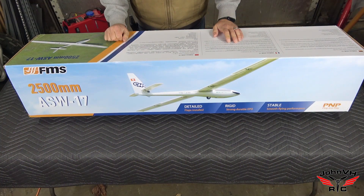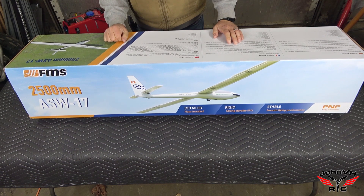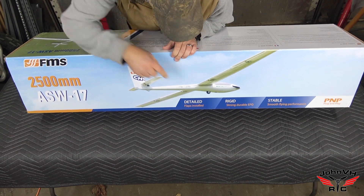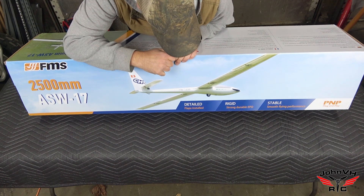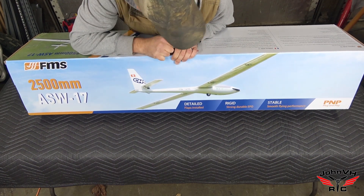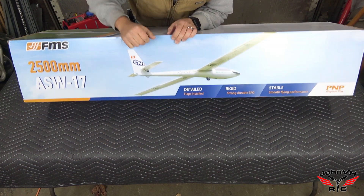Welcome back! Look what we have here — the 2500mm ASW 17 motor glider. Pretty sweet. You can see it's got a wheel on the bottom, it has flaps, has ailerons. I think you could set up crow in this one, and it has a motor on it, so you don't need a tow plane, you don't need a high start. This is the plug-and-play model.